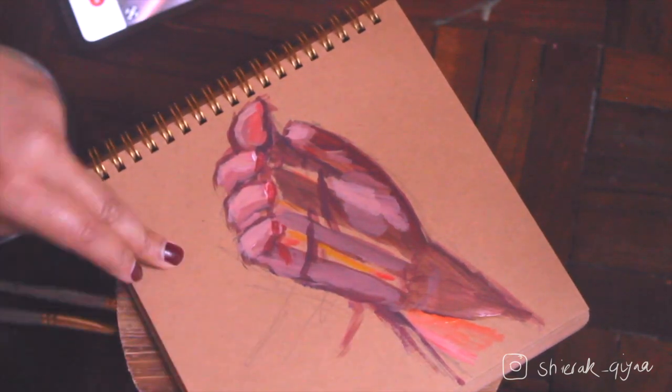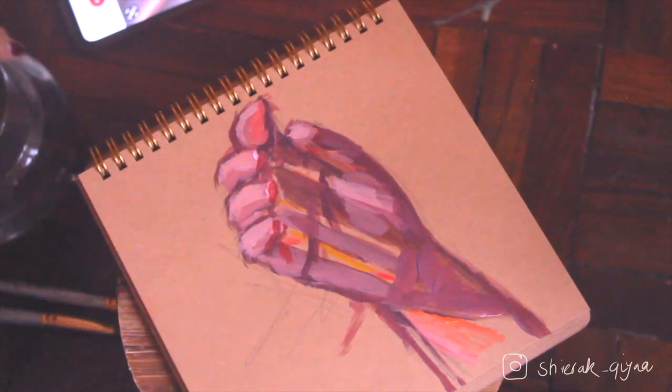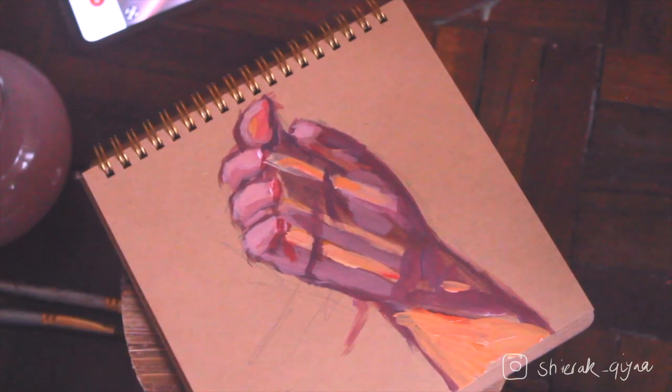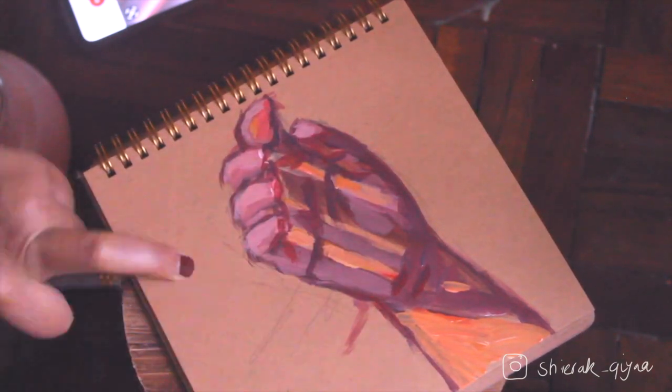If you want to check out more works on tone paper, check out my Instagram. After I made this video, I made quite a few artworks and it was so great. All that luscious paint over the paper makes me ecstatic already.